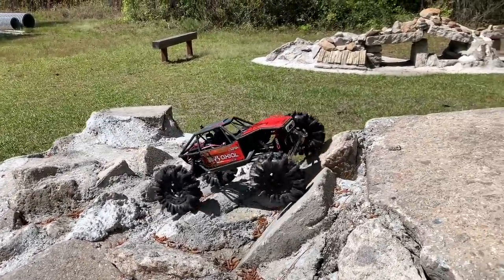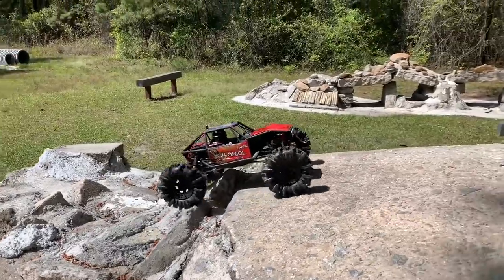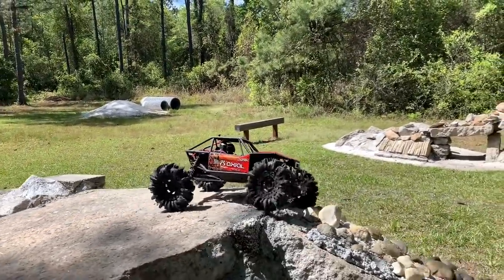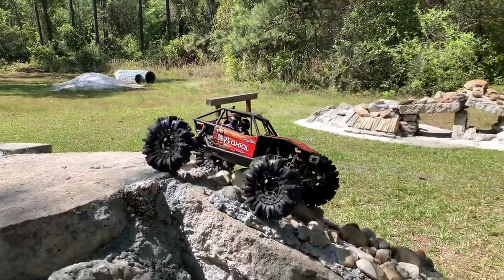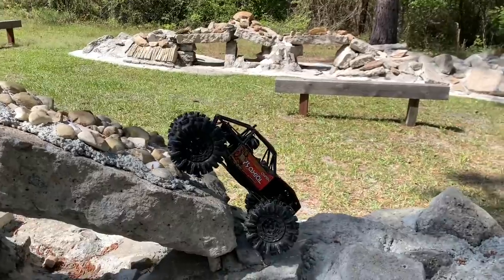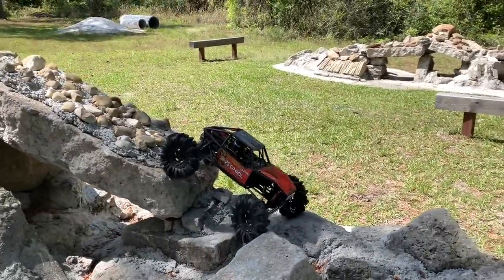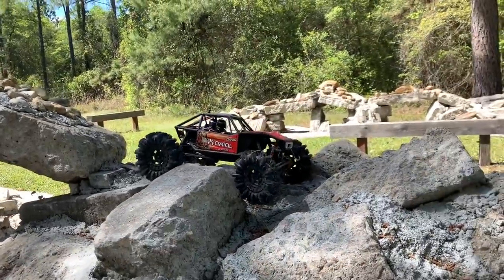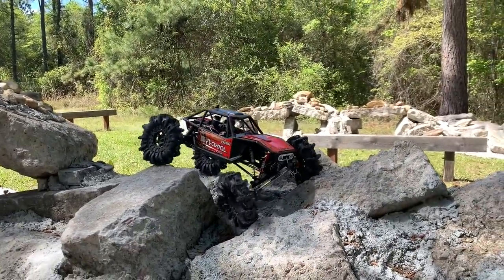The Capra still has overdrive gears in the front, so it's going to pull a little bit on that. Wow — almost like the axle didn't want to even stop it, I guess because the tires are about six inches versus the ones it normally has on it.